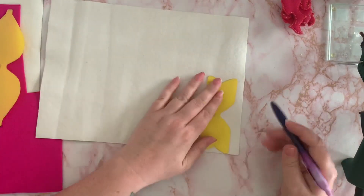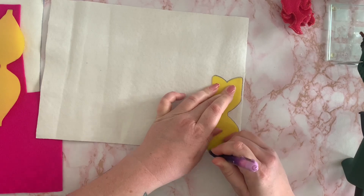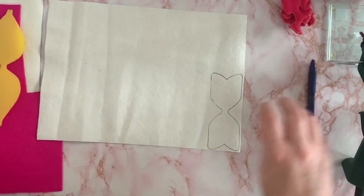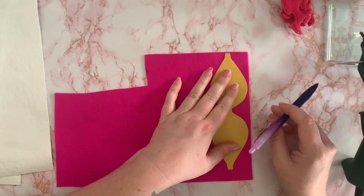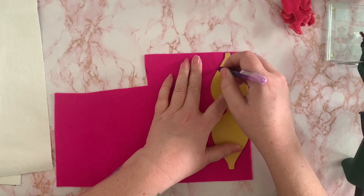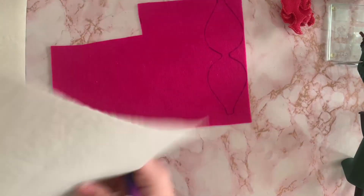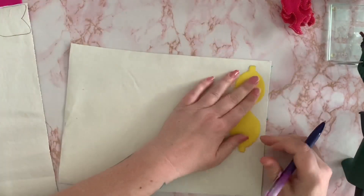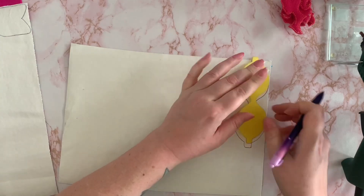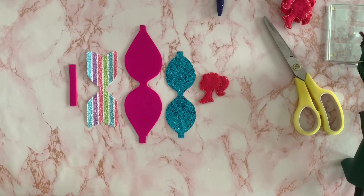So first things first is to draw around all of these templates. Now that they've all been drawn around, we're just going to cut them out.